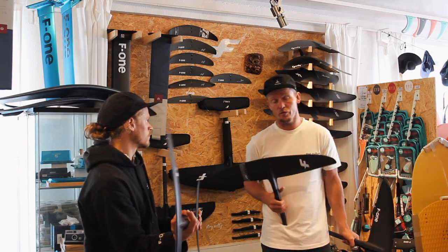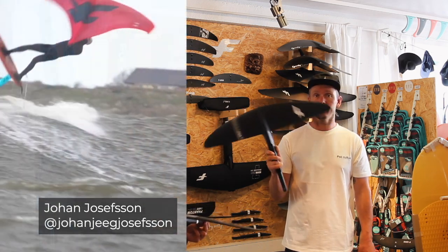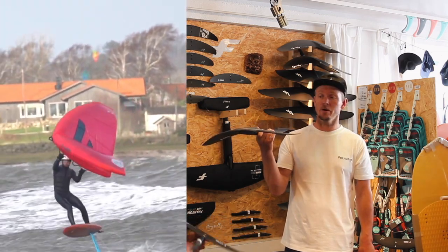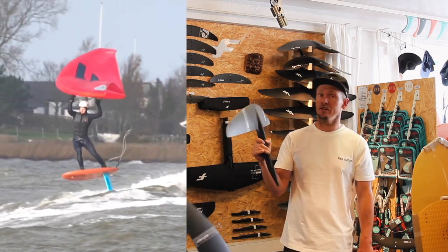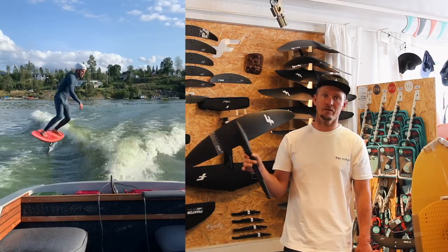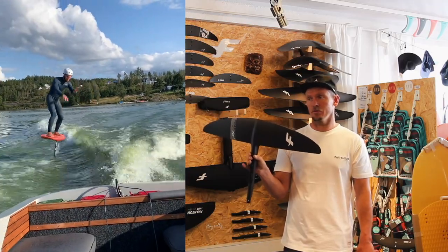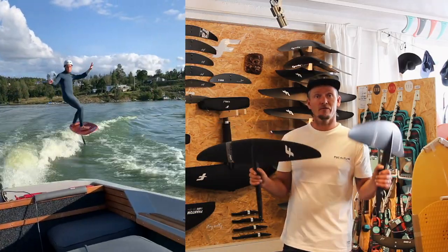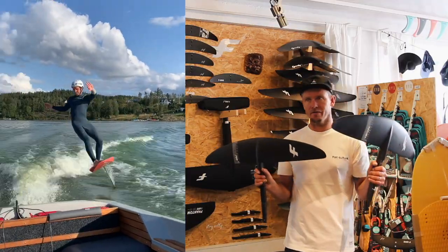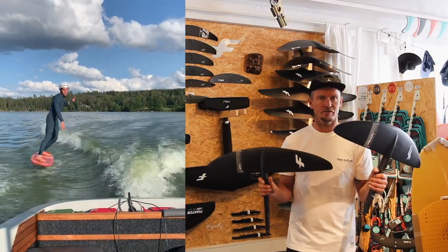You really need a Phantom S in your quiver to handle bigger waves and stronger wind and feel comfortable. I've mainly been on the 940 and 840 and really like them. The 740 is for really strong wind, doing airs, flips, and tricks — it handles speed very well and is surprisingly forgiving. If you come from a Mirage foil and want to try something new, develop more in waves, or want higher speed, the Phantom S is more like a sports car — it goes faster.